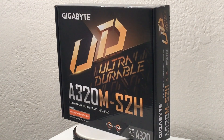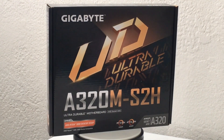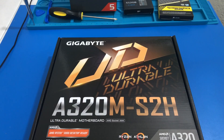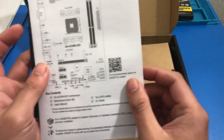Hi everybody, welcome back to another video. Today we have our Gigabyte A320M motherboard. We are going to practice on it — we are going to install a CPU, some RAM, and an M.2 SSD. We're also going to try to boot it into the BIOS to make sure it's working. So let's get to it.